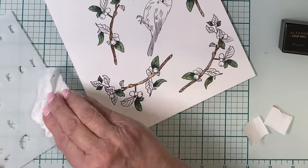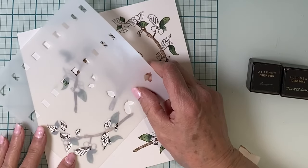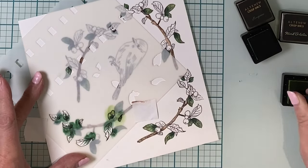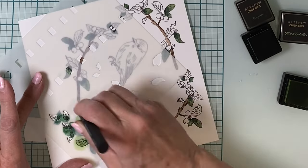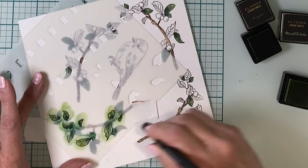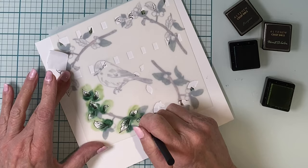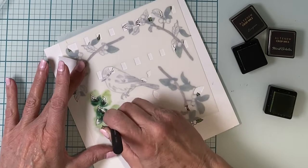The third section of the stencil will color in the remaining leaves. I'll continue with Evergreen at the base of all the leaves but switch up the second green to a different tone called Forest Glades. Like stencil section two, I use the smallest micro blending brush for the base of the leaf and then switch over to the larger size to apply Frayed Leaf. When applying that lighter tone of green it is overlapped with the dark one so that it has a nice smooth gradient.